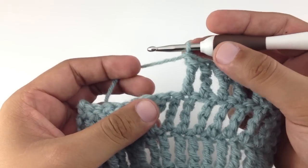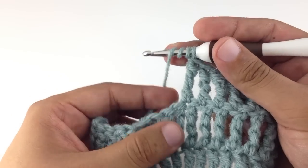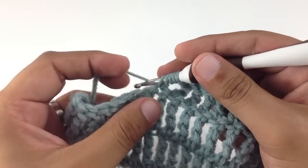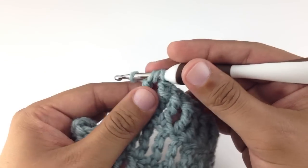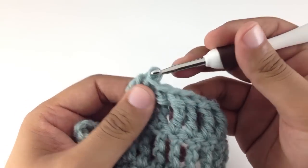Let me do that again for you once quickly. Yarn over three times on your hook, insert your needle, yarn over and draw through, then yarn over and draw through two, yarn over draw through two, yarn over draw through two, yarn over draw through the last two.